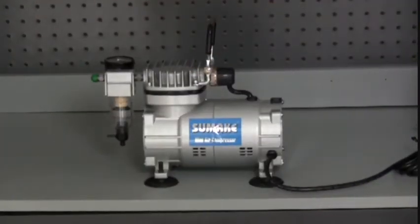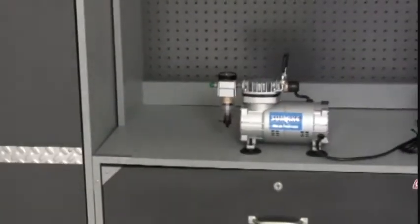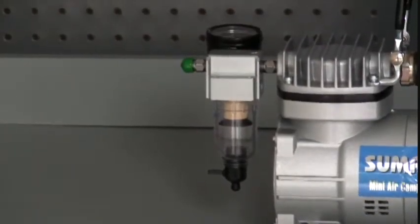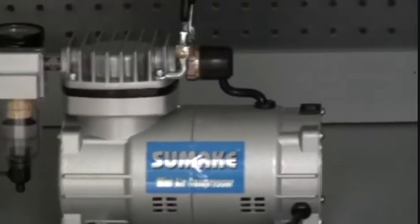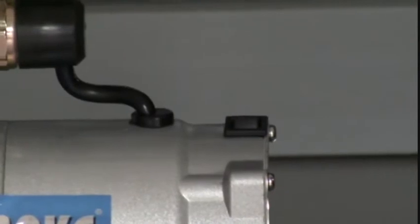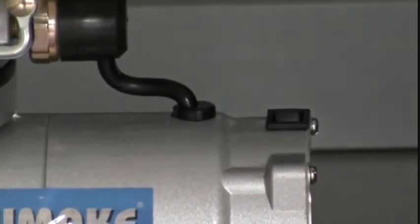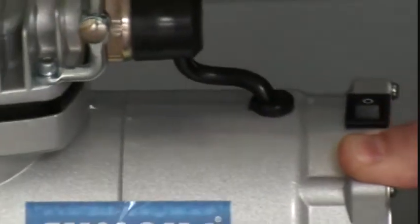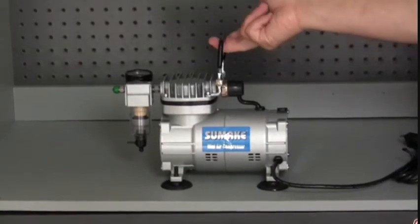The next compressor to be reviewed is the NOVA 118 HP Mini Compressor, ideal for the amateur airbrush artist. It is a fully automatic piston type air compressor and comes with a hose, filter, gauge, and pressure switch. This compressor automatically shuts off when you are not painting and is lightweight. The on-off switch is located on its top and is very easy to access. Under 10 pounds, this is a lightweight, very powerful airbrush compressor. The NOVA 1/8 HP Mini Compressor comes with a handle, making it easy for the artist on the go.